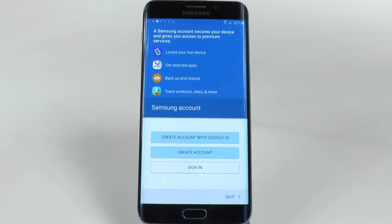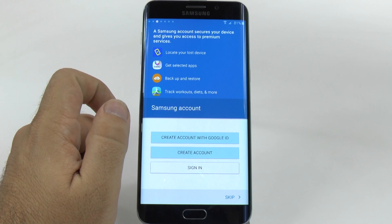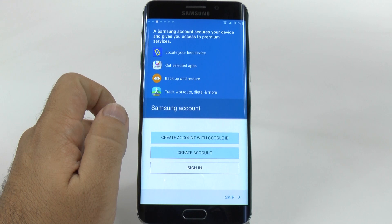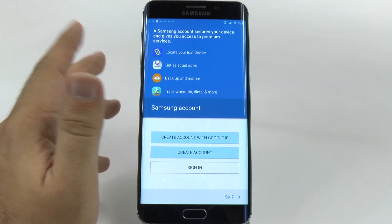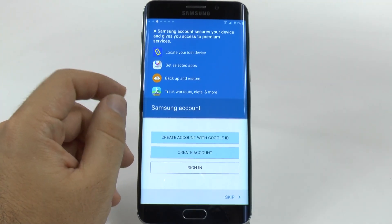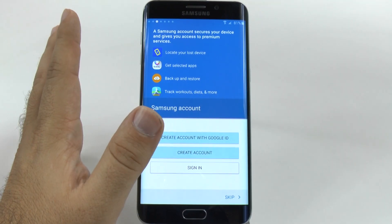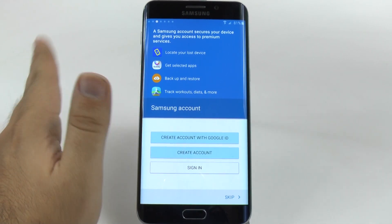From here, you're going to want to set up your Samsung account. You can simply create one with your Google ID — that's very simple and easy. But why do you want a Samsung account? Well, for a few things: one, it will locate your device if you ever lose it; two, you get exclusive things from the Galaxy App Store — for instance, if you download the Kindle app from the Galaxy App Store, you get a free book every month. You also have free backup and restore, which restores things like your text messages and other data. It's a really good way to back up text messages, email accounts, and similar things. Your fitness tracking data also syncs across all of your devices, so you won't lose any of your health stats.